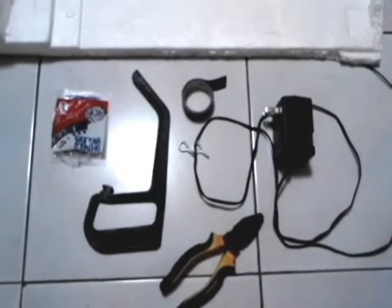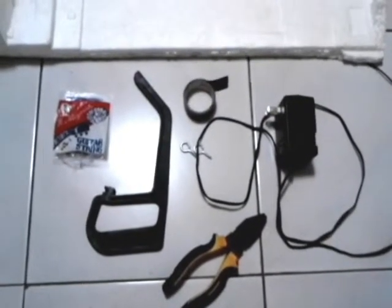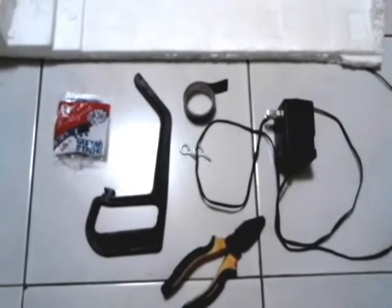Hello YouTubers, SirAlbetta here. This is my very first video tutorial or demonstration, so please bear with me on this one. I'll be demonstrating how to create your own styro cutter or styrofoam cutter using the most available resources you'll find at home or things you can buy at your locality.